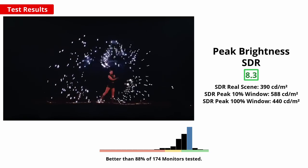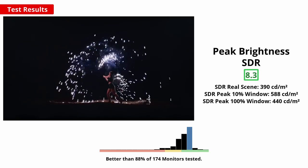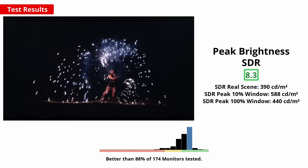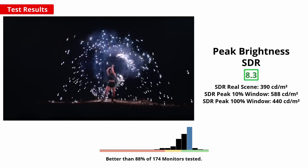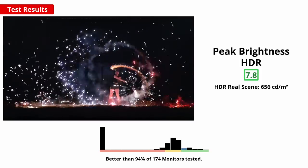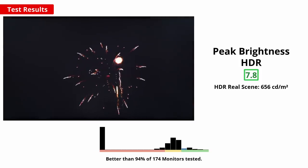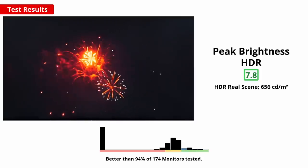A high peak brightness is important either in a bright room to counteract glare, or if you want brighter highlights and a more impactful image, especially in HDR games. This monitor has good brightness in SDR, more than enough to combat glare in bright or moderately lit rooms. When playing HDR games, the local dimming feature also helps to boost bright highlights, comfortably achieving the brightness required for the DisplayHDR600 certification, which is excellent.